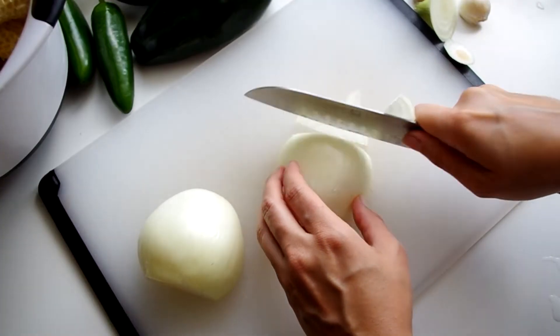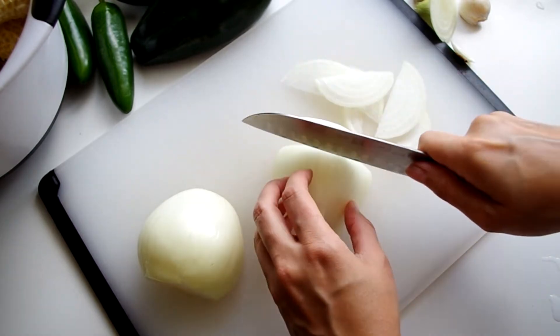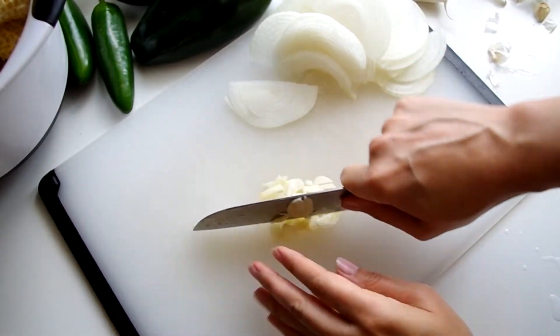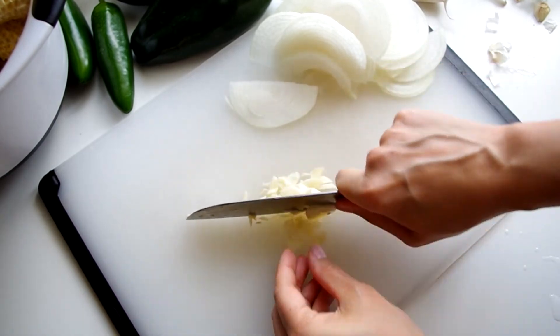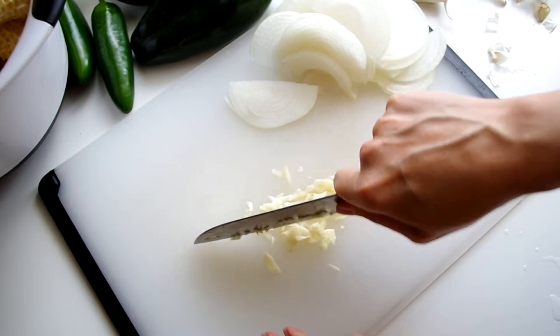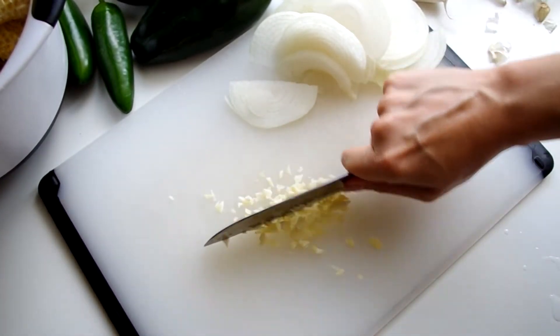Alright, now our corn is shucked and cut and we'll make a broth. Let's take a break from the corn and thinly slice two onions and roughly chop two cloves of garlic. Don't worry too much about the size of any of these — once the broth is finished we'll blitz it in the food processor to cream the onions and the garlic with the corn.